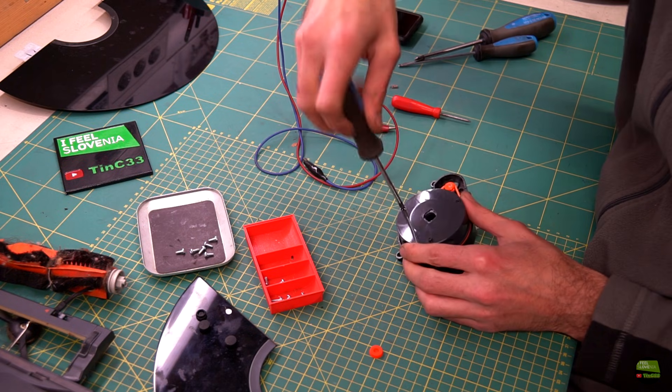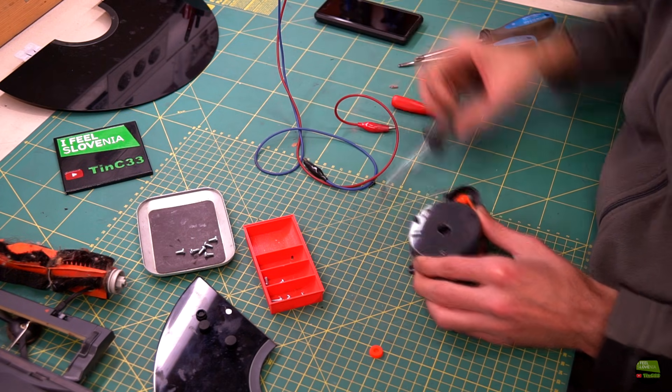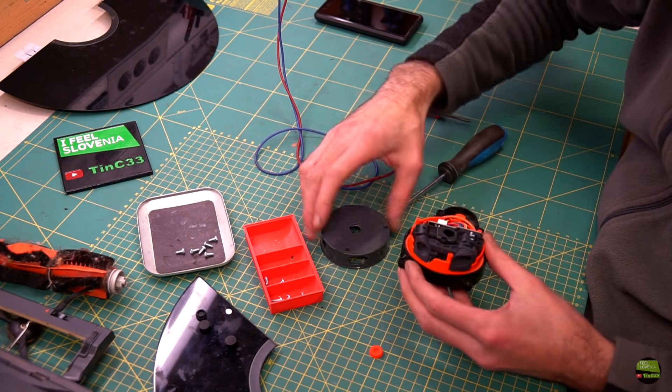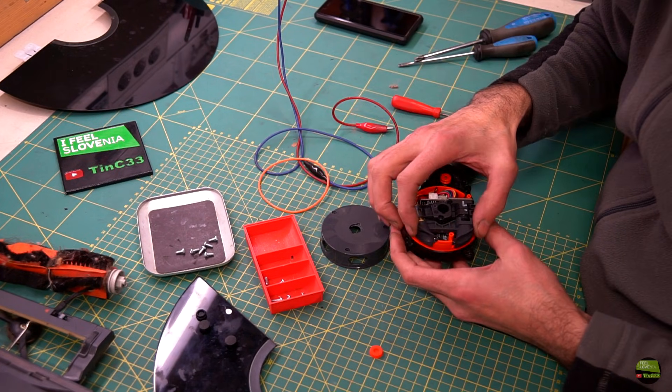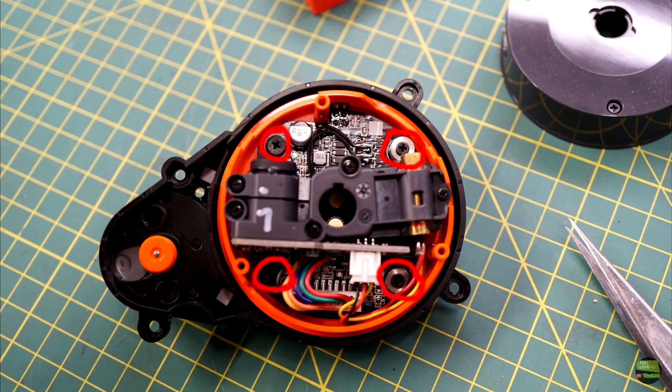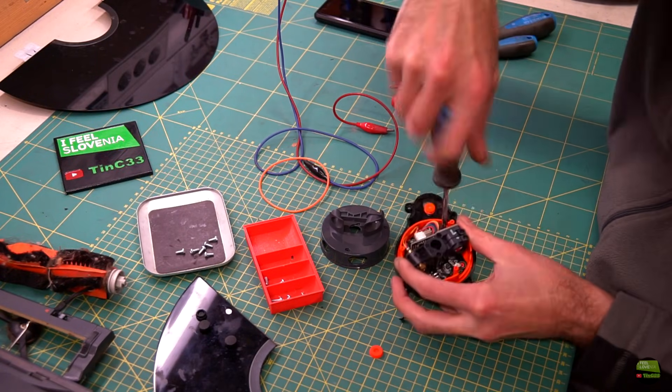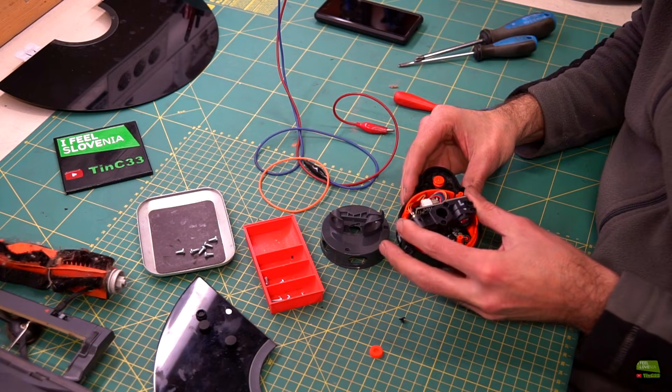I remove another 3 screws from the cover. Be careful with the cover position, but I think you can't mount it wrong. Then I remove the belt and the laser protective plastic, and then remove another 4 screws. Be careful — 2 of them have an aluminium spacer.